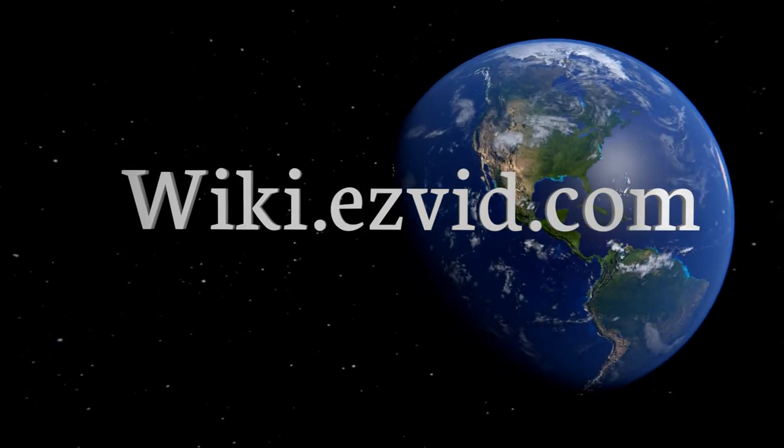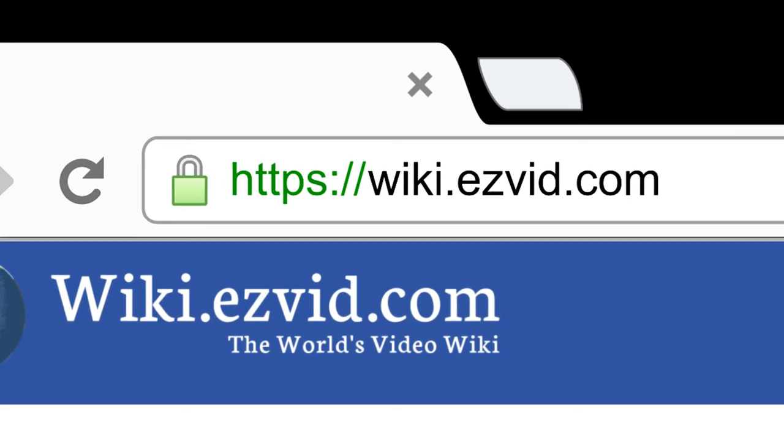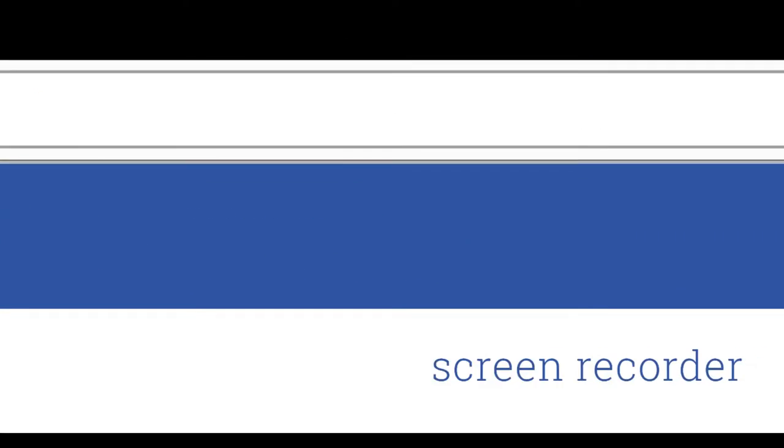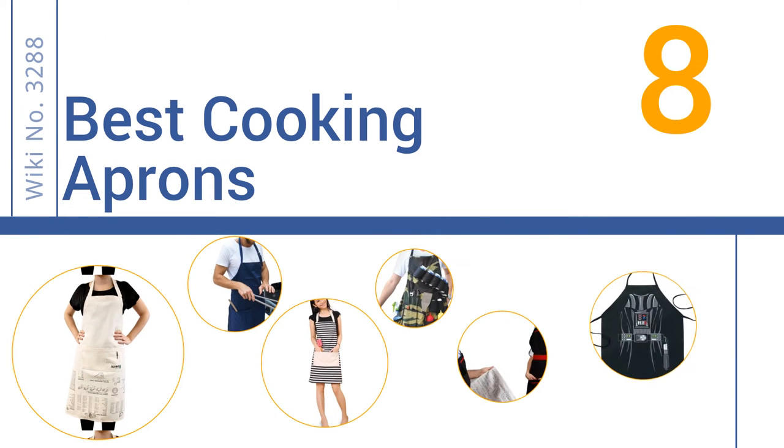EasyVid presents the 8 best cooking aprons. Let's get started with the list.